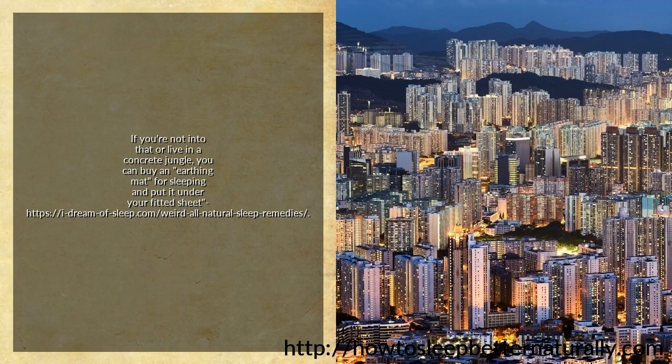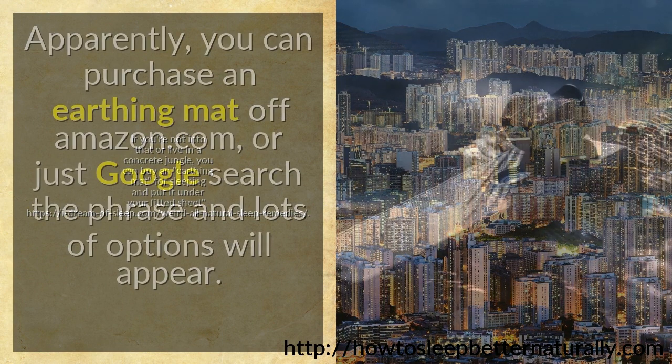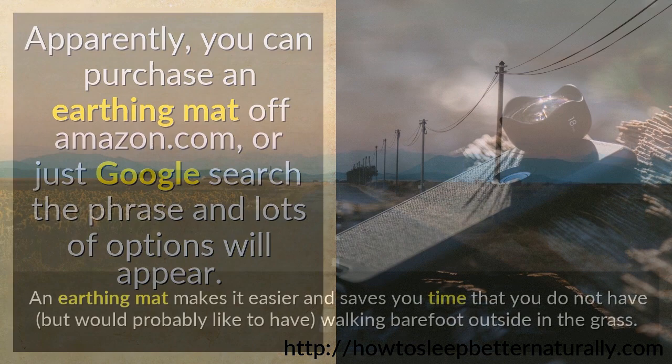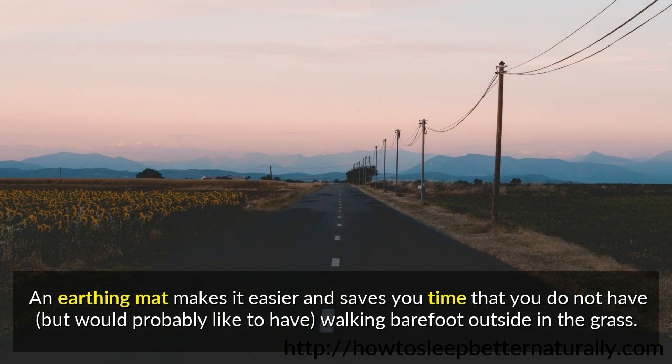If you're not into that or live in a concrete jungle, you can buy an earthing mat for sleeping and put it under your fitted sheet. You can purchase an earthing mat off Amazon.com, or just Google search the phrase and lots of options will appear. An earthing mat makes it easier and saves you time — walking barefoot outside in the grass.